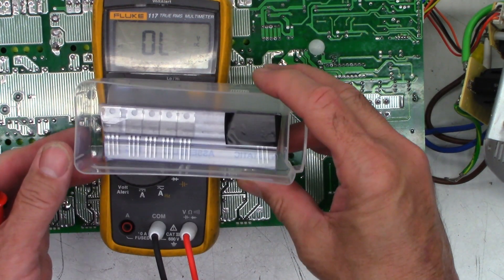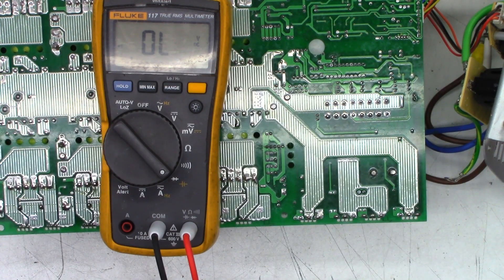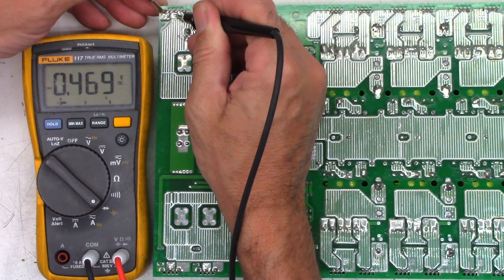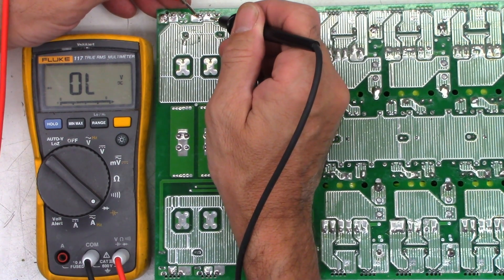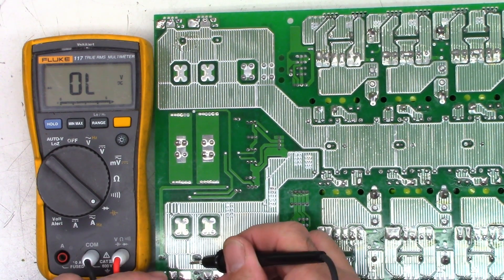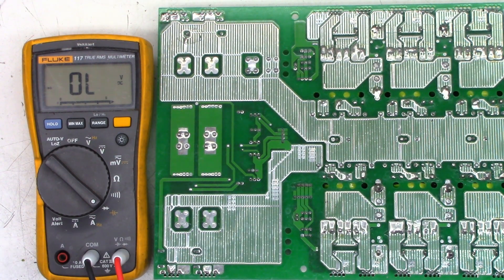Unfortunately, I only have six of these replacement FETs — the FTP23N10As — so I'm going to have to order more. That's just on the master side. Let's look at the slave side next. On to checking the output FETs on the slave side. I only care about shorts. Diode junction — good. Charging — that's perfectly fine. Diode junction. Diode junction. Diode junction. I can say the four FETs on the slave and master board outputs are good.